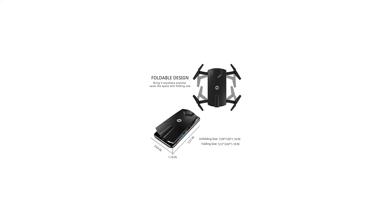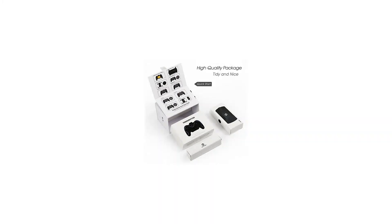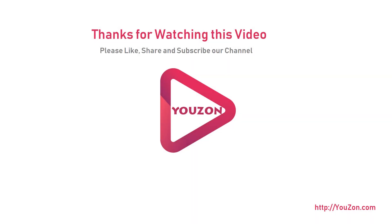Holystone HS160 Shadow FPV RC drone with 720p HD Wi-Fi camera, live video feed, gyro quadcopter for kids and beginners. For more info and special discounts, please click the link below.